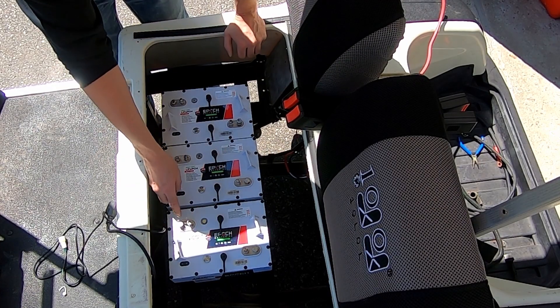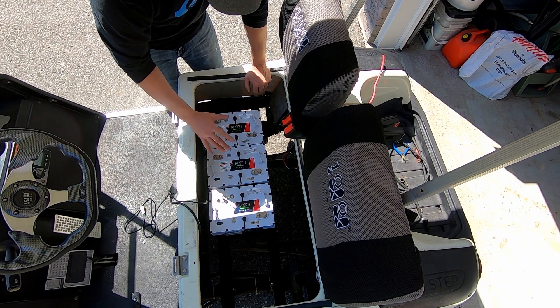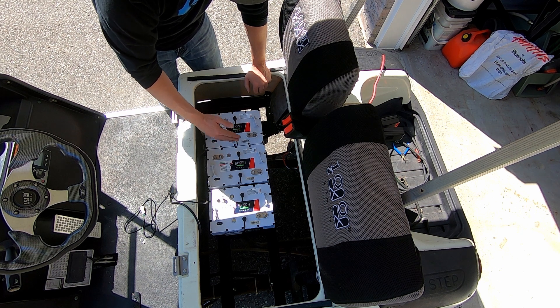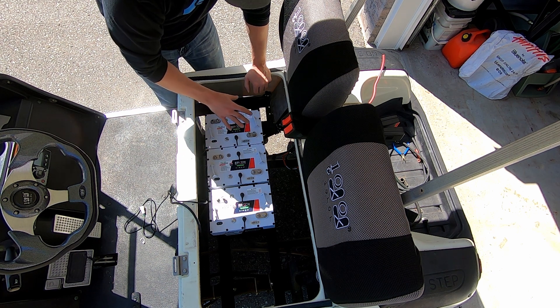The way I've run this is I have my positives on this side and my negatives on this side. I'm going to see how that fits, but I'm thinking to put more of the weight on this side of the cart because I'm mainly going to be the only person sitting on this side. So I'll put more of the battery weight over here.